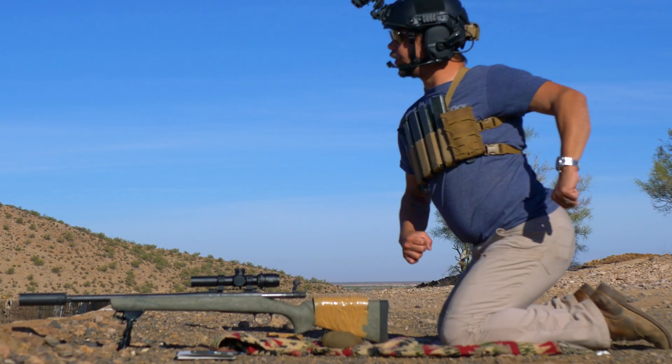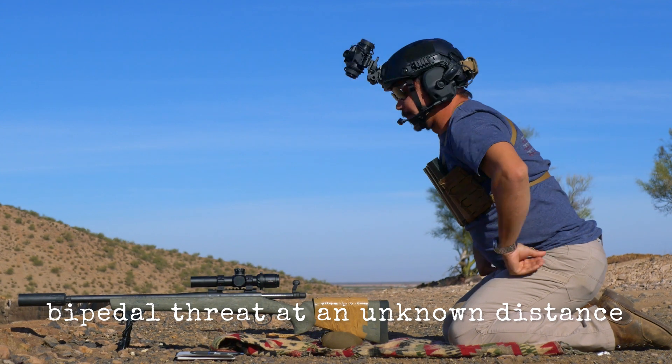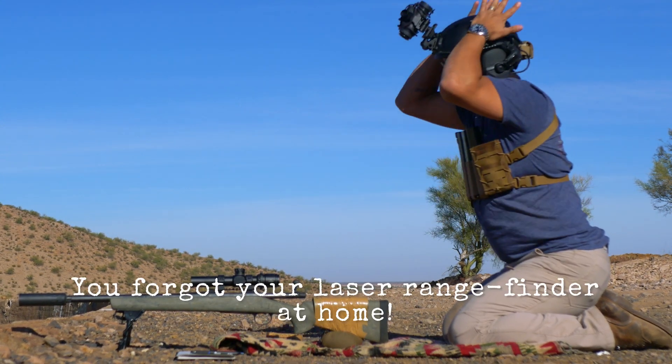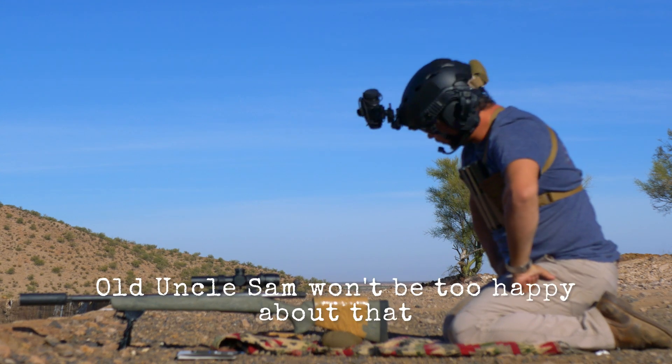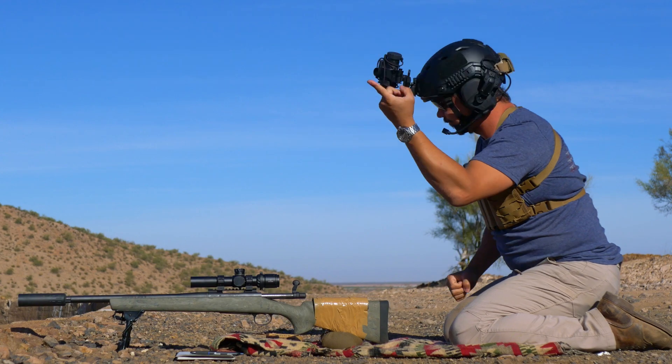Looks like you found yourself facing a bipedal threat at an unknown distance. But what's this — you forgot your laser rangefinder at home. Old Uncle Sam won't be too happy about that. But never fear, you've got your trusty mil-reticle optic.